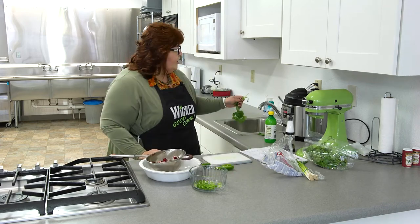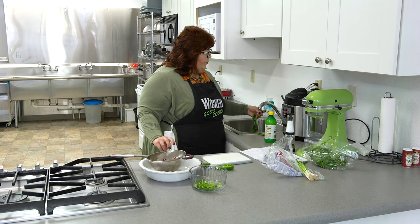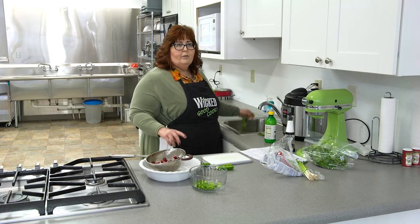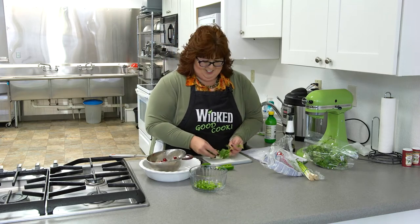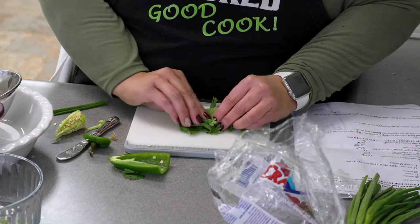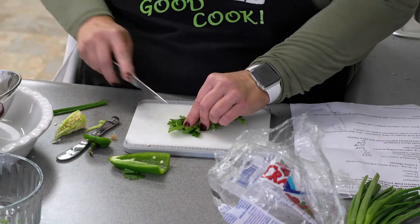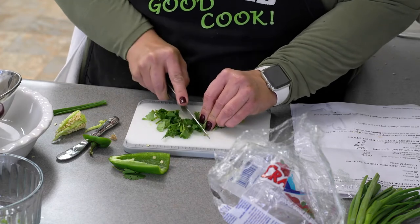The cilantro — I want to go ahead and wash it. I went through this rebellious period where I thought I'm tired of washing cilantro, since it gets sprayed on at the store, but it does kind of taste sandy if you don't wash it. So you should go ahead and wash it and get as much of the water shaken out as you can. I'm going to roll this up so it will go a little faster. Chop the cilantro.